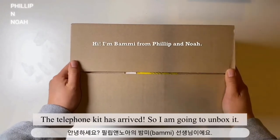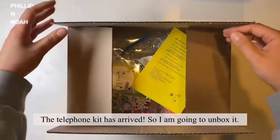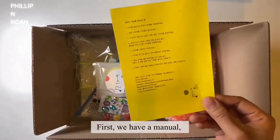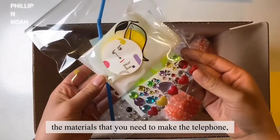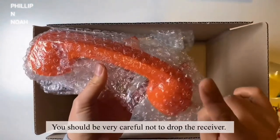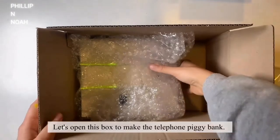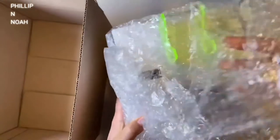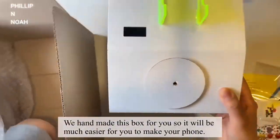The telephone kit has arrived so I'm going to unbox it. First we have a manual and the materials that you need to make the telephone, and a telephone receiver — be very careful not to drop the receiver. Let's open this box to make the telephone piggy bank. We handmade this box for you so it'll be much easier for you to make your phone.